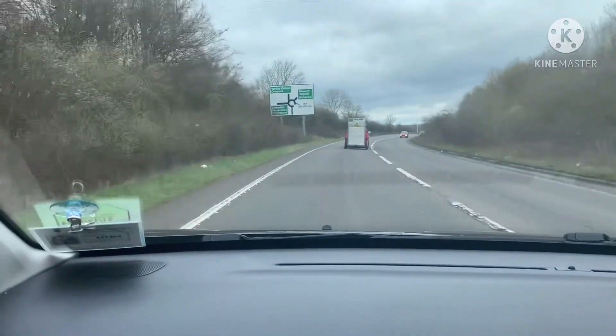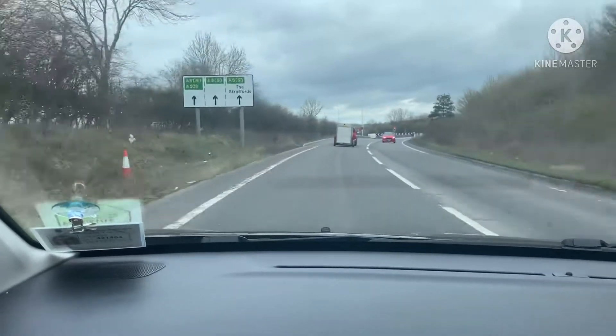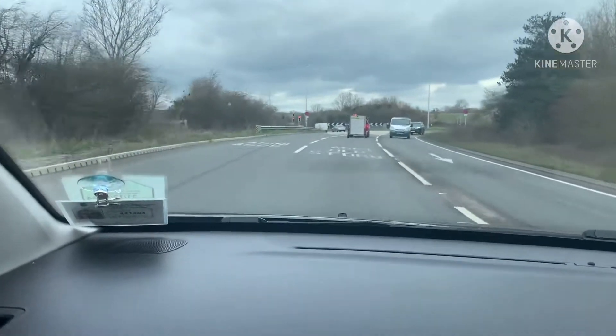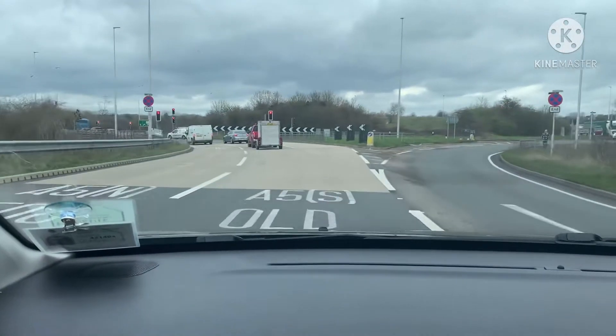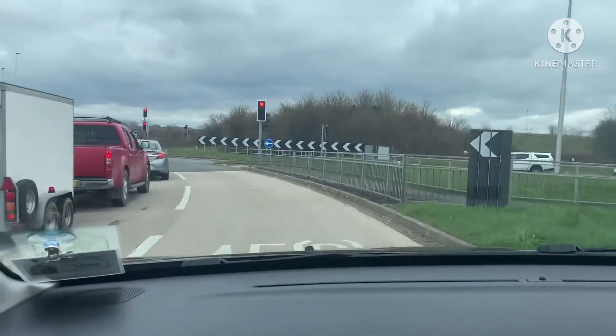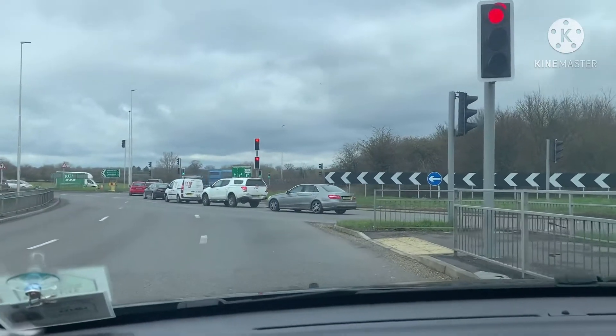Make sure you look at the signs to know which lane to get in. We're going to get into the right-hand lane because we're taking the fourth exit on the right-hand side. If we were going down the A5, we'd normally take the middle lane — you can do it in the right-hand lane, but it's safer to do it in the middle lane.